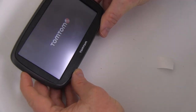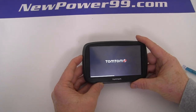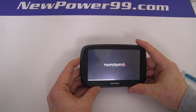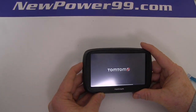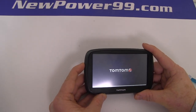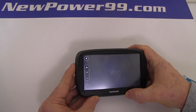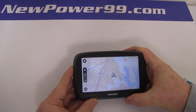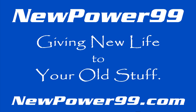Turn on your TomTom with its newly installed battery from NewPower99.com. Your TomTom GPS should now work perfectly. Be sure to charge the device for at least two hours before continuing to use. NewPower99.com — giving new life to your old stuff.